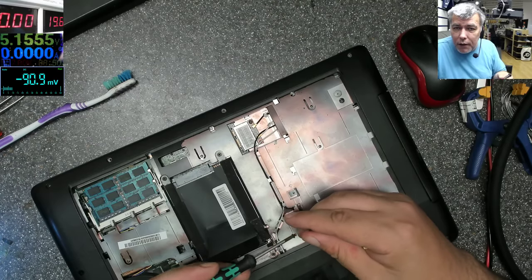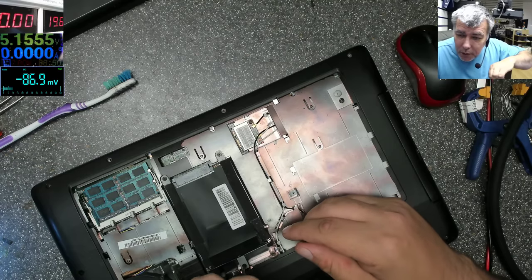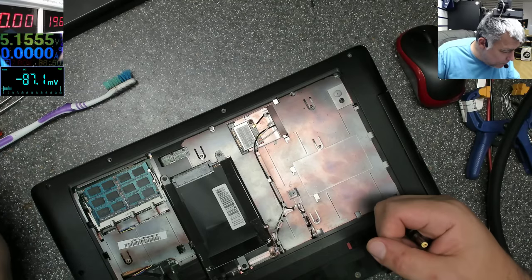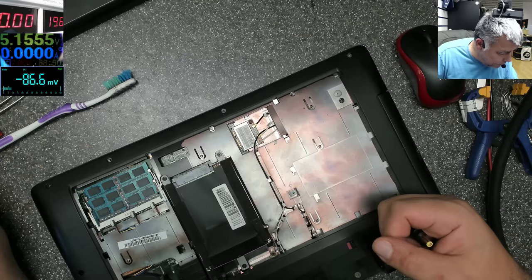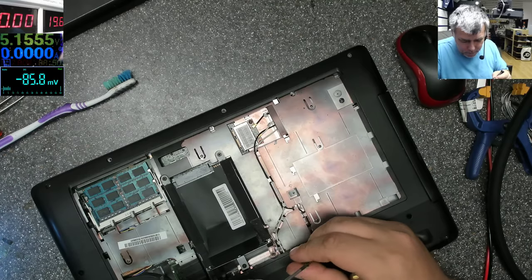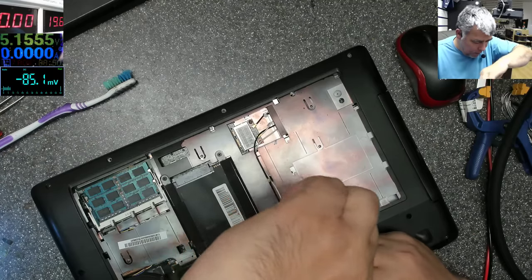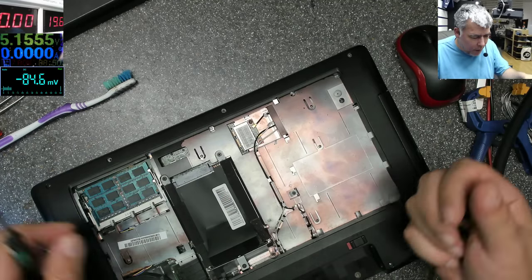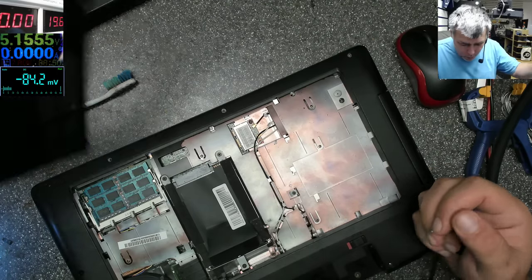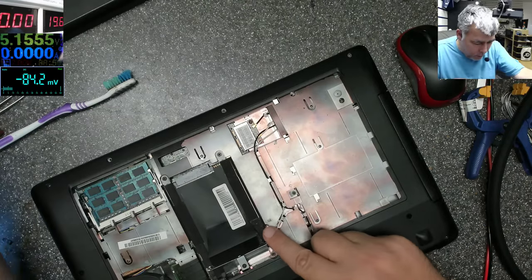Now let's plug the charger, power on — we have backlight and Windows is loading, preparing automatic repair. That's fine. Let's put everything back. So you start with a charging port job and end up fixing the hinge, cleaning water damage from the RAM memory. A job that looked like five minutes is now fifty minutes. Obviously the customer didn't mention opening the laptop or dropping water.